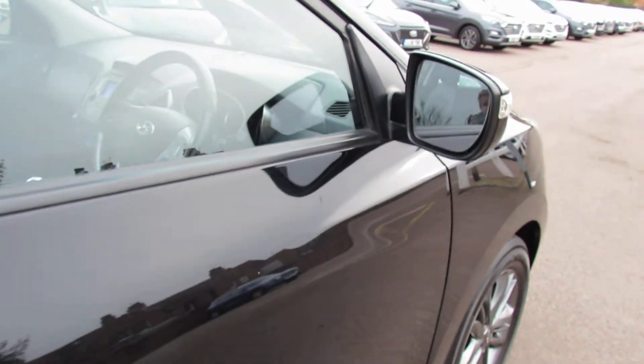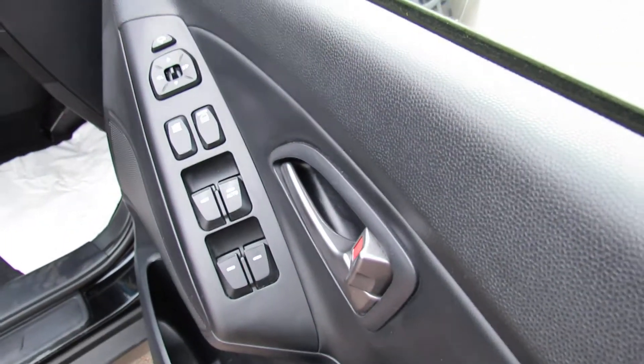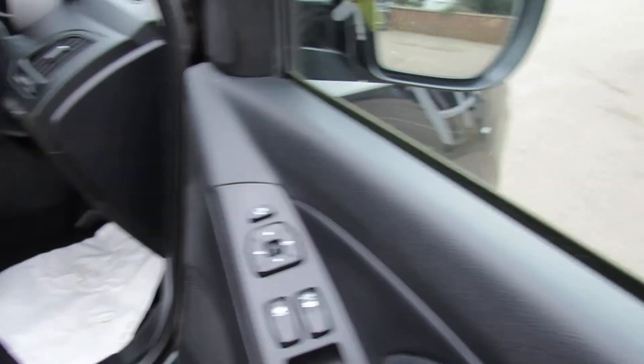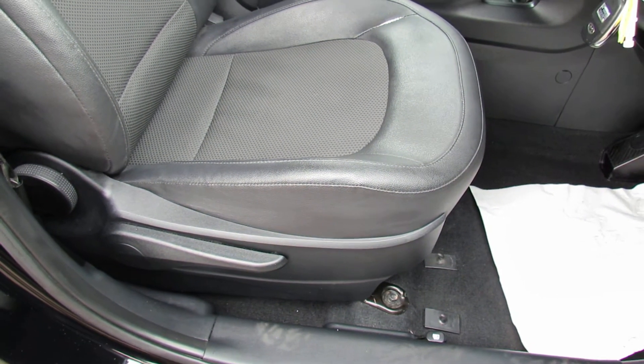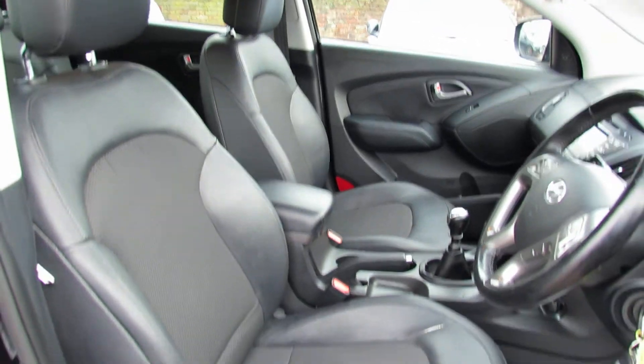The car has two remote control keys, four electric windows, and above that you've got electric folding door mirrors. On the driver's seat we've got height adjustment, and it's all finished off in this nice practical dark grey.